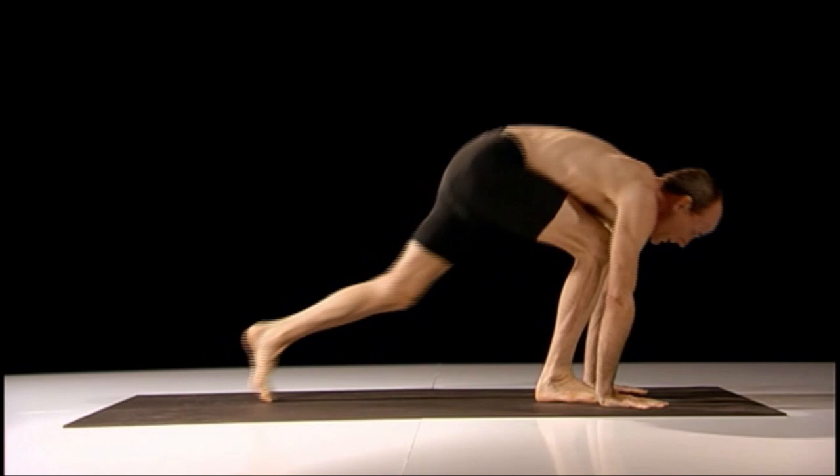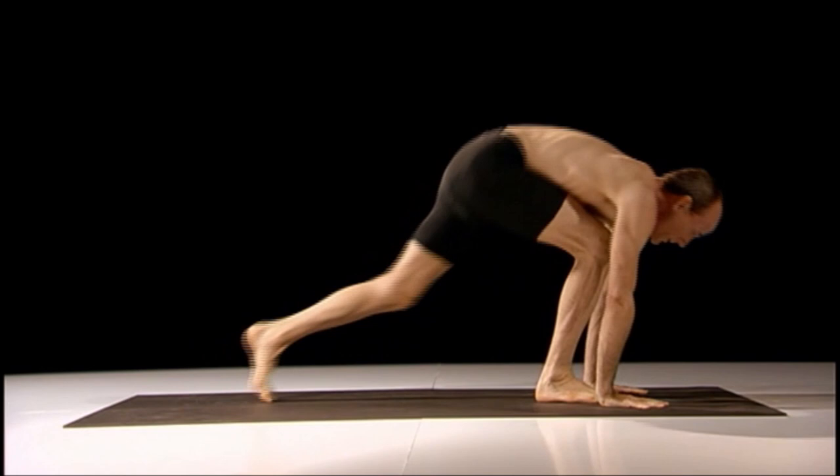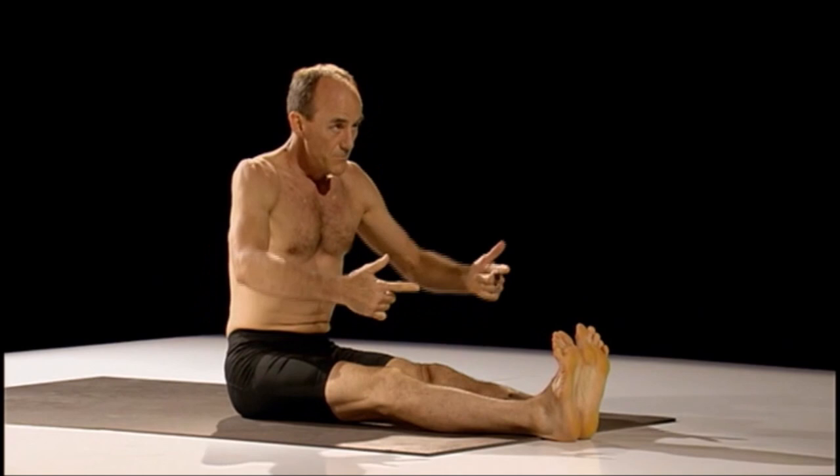If jumping through is not an option, or even hopping forward, walk your feet — step, step, sit down, come through. That method to jump back is more challenging; the one coming forward, stepping, is much easier. You can combine these in any way you wish.